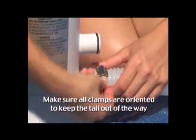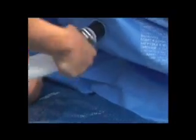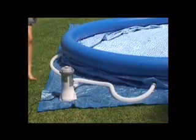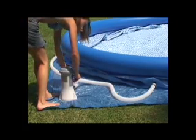Use the hose clamps provided and position them directly over the black O-rings on the pump connectors. Now attach the second hose to the lower pool connector and the upper pump connector. Use a coin to make sure all hose clamps are tightly secured.